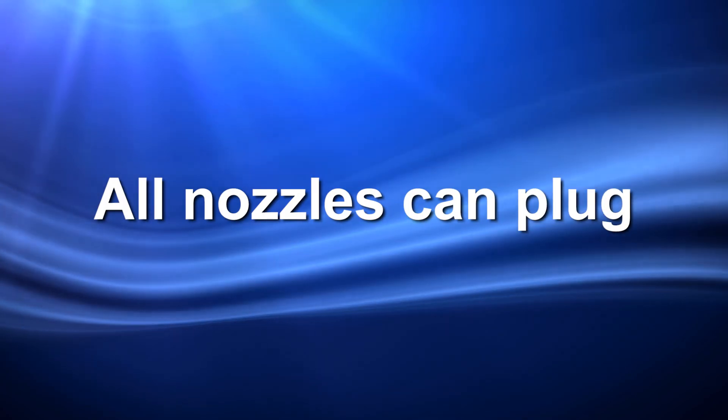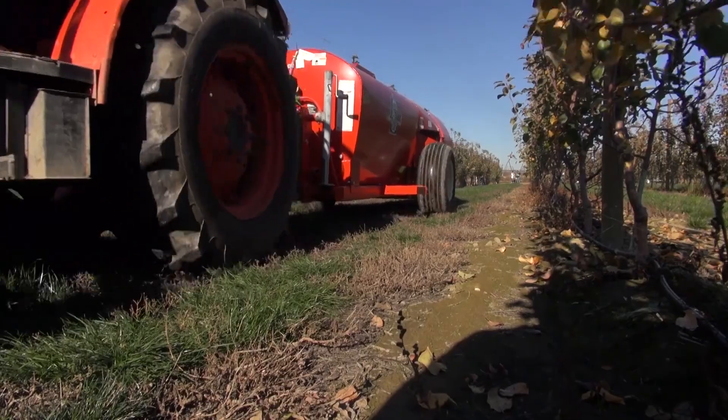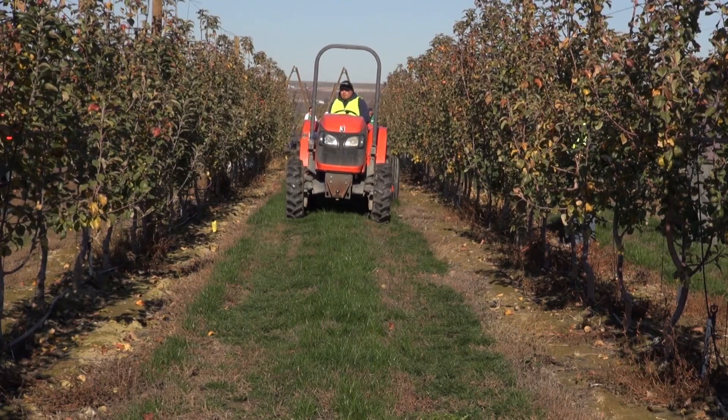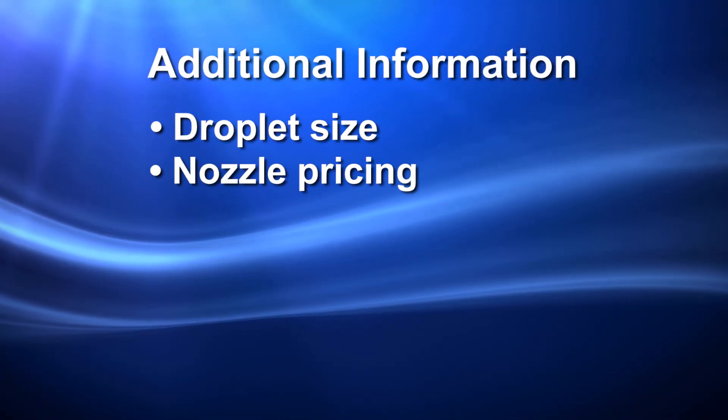As with any nozzle, they can still become plugged. We hope you have a better grasp of how different nozzles work and when it is appropriate to use each nozzle. Some additional information to help you includes droplet size and nozzle pricing.